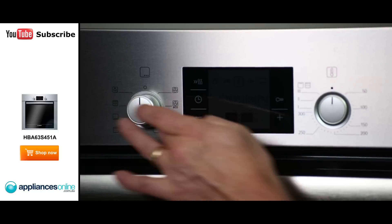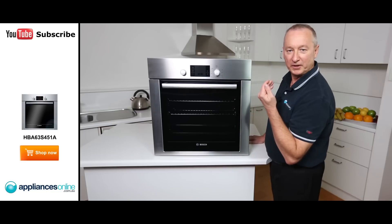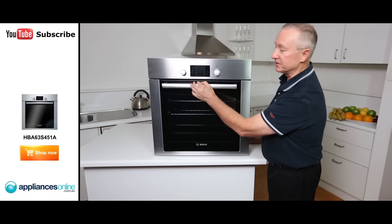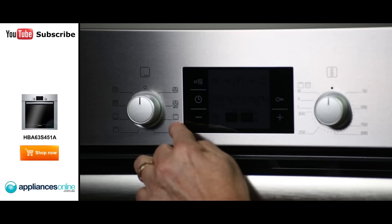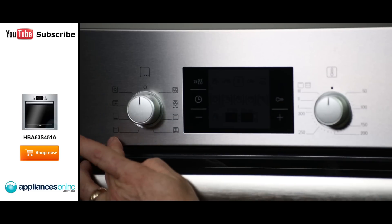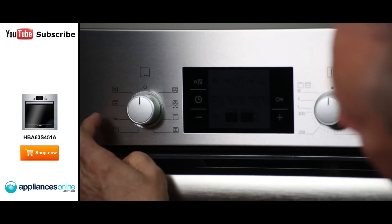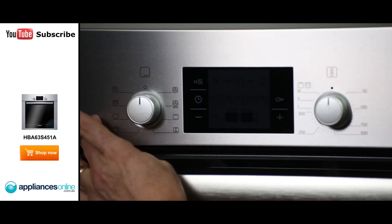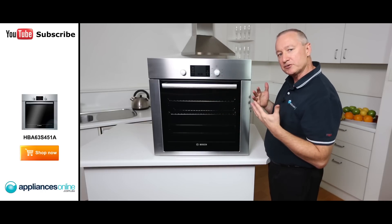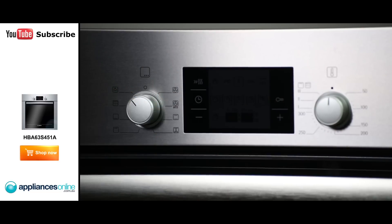Looking at the control panel here, it's got retractable knobs — simply push the button to bring the knob out towards you. On the far left hand side, we have eight different functions: fan force, traditional oven cooking which is top and bottom element for a nice slow gentle cooking, traditional grilling, fan grilling, bottom element, and also just a light setting — so whilst you're cleaning the oven and want that little extra light, simply turn the knob onto the light setting.